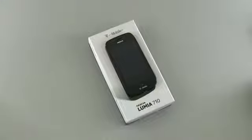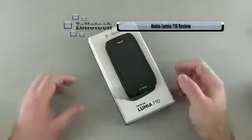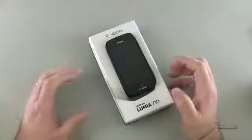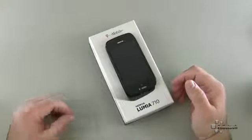Hi everyone, this is Aaron for Zollotech. We're going to review the Nokia Lumia 710. This is Nokia's first entry here in the United States with Windows Phone 7, specifically a Windows Phone 7.5 or Mango device.